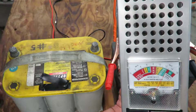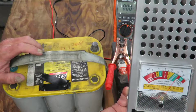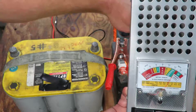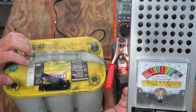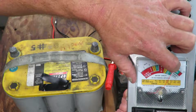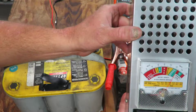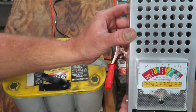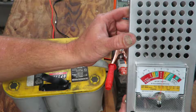Right now it's showing 12.6 to 12.7 volts. Under a load, if it goes below nine it's bad. This is a fully charged battery — I had it on charge all night. I'm going to put it under a load. Watch that meter — it should not go below 10.5 to 11 volts under a load. Hold this button down five to ten seconds, no longer than ten seconds.